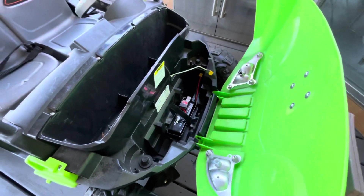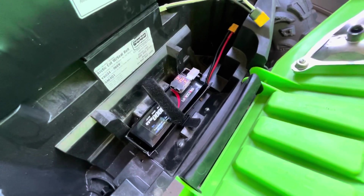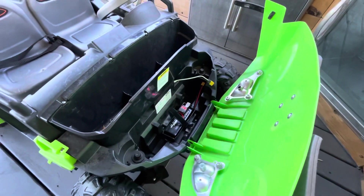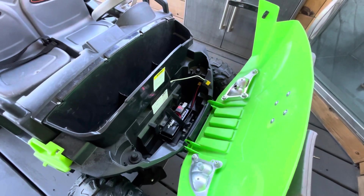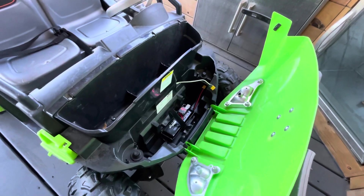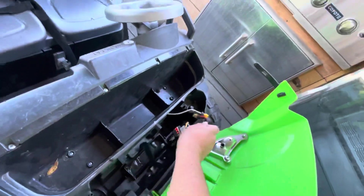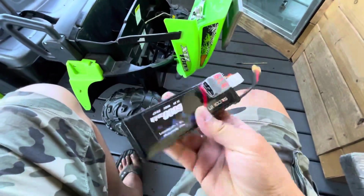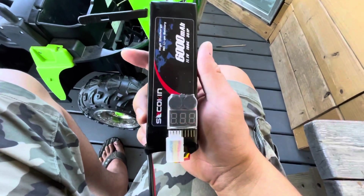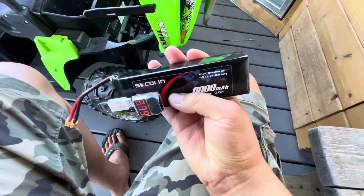My son really likes it and we've been having fun with it. This is more power for cheap, and these batteries are super cheap. They give you the lead acid battery because it's a safer option — you're not going to burn your house down. With a LiPo, if you overcharge it, this thing can catch on fire if you don't know what you're doing. So if you're not super careful, this might not be the mod for you.